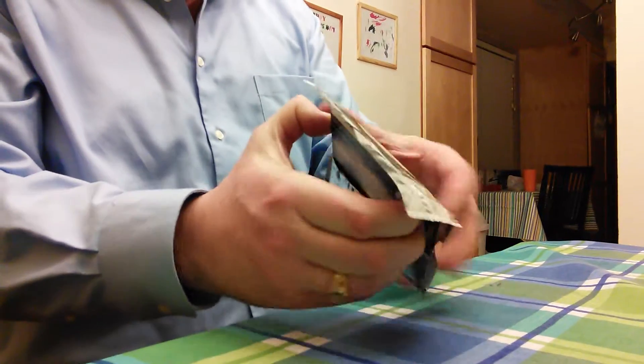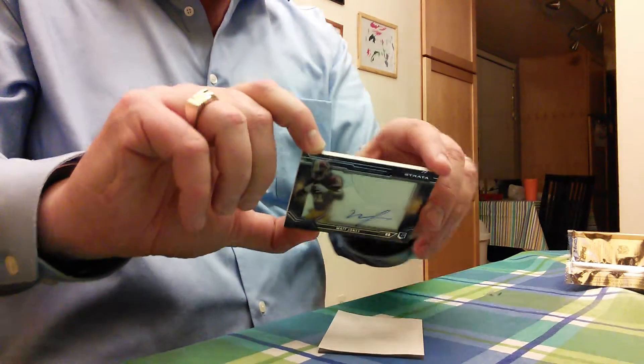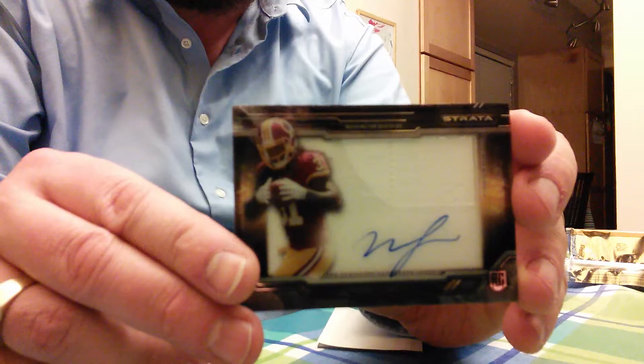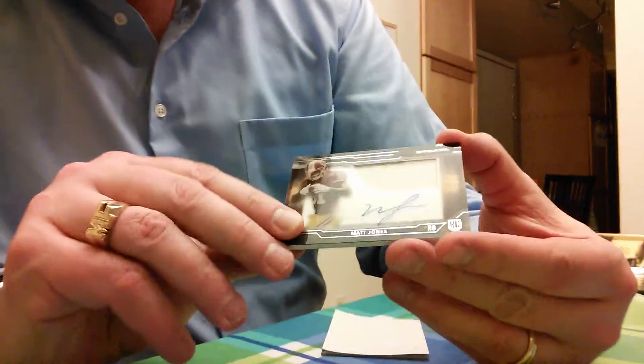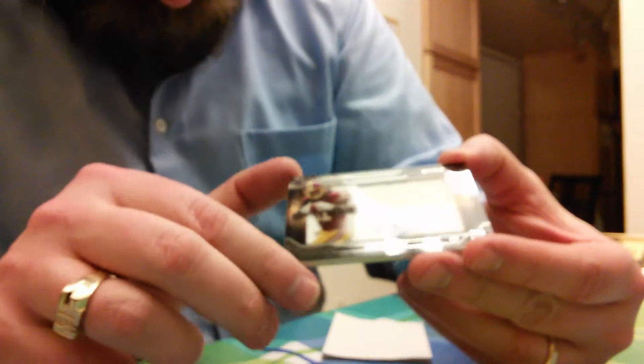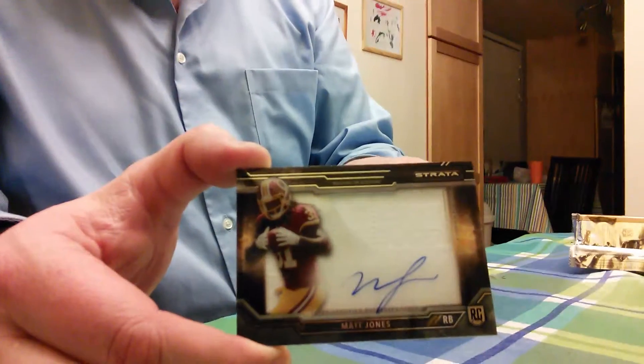So we've got two cards to show off. The first is a Matt Jones — it's an autographed rookie relic card. This one isn't individually numbered, but it looks pretty darn sweet. There's a nice autograph on the clear coating right there, and it's got a little bit of a seam on the jersey swatch.